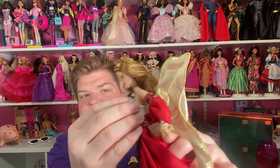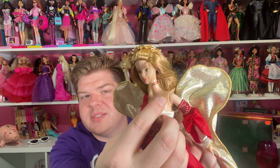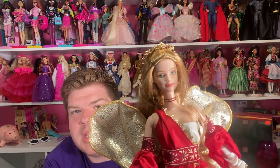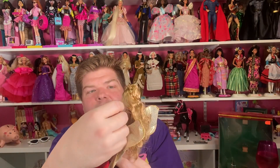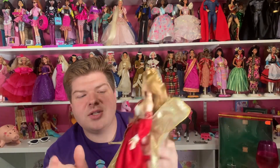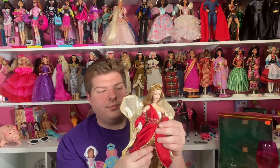Now, 23 years in a box means there are going to be some issues. This clear strap on her shoulder has disintegrated, so I need to clean that off. She comes with a little gold and red ribbon choker, and she has such a beautiful angelic face — they did a really good job capturing that. She also has bend-and-click knees.